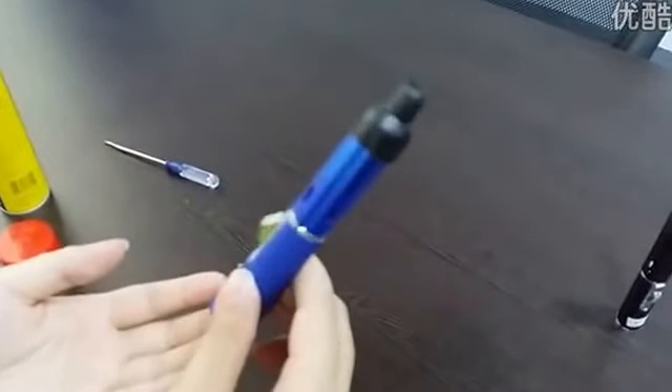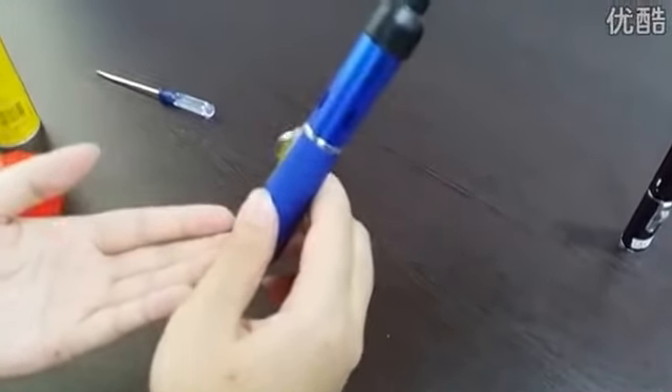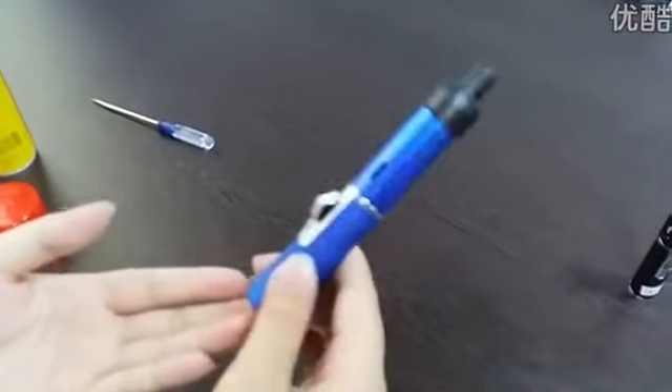This is a portable incense vaporizer. Hope you will love it. Thank you.